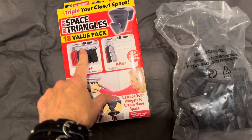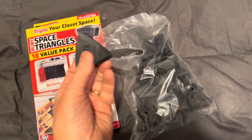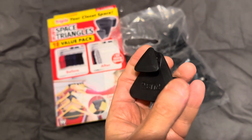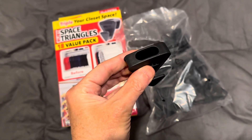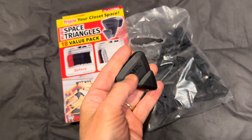Today I want to be using these and see if I can make some room in my closet. It says I've got the value pack and there's 18 of these things in here, and this is what they look like. You've got this little doohickey right here — this is one of these ruby space triangles — and you can see it fits down on a hanger.